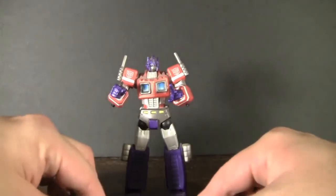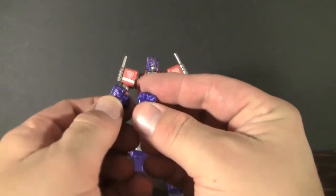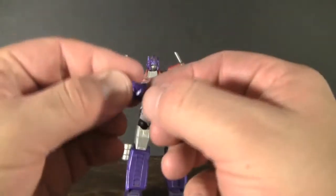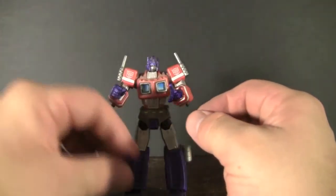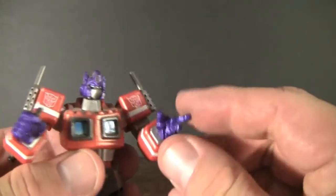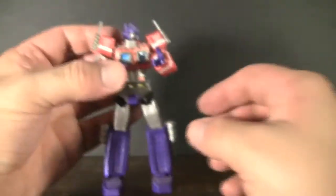The other accessories that this guy came with were some other hands that you can pop in and out. You can see that he has the two little fists right here that can easily just snap right into his hands. There's also a little hand that has his finger pointing out like he's either accusing someone or making a tremendous speech to the rest of his Autobots. And then there's one that could actually hold on to his gun — I really wish I had it for this review.